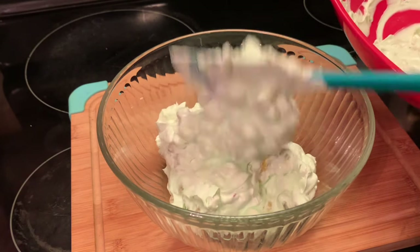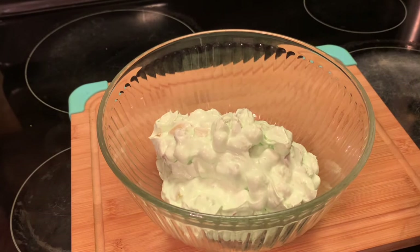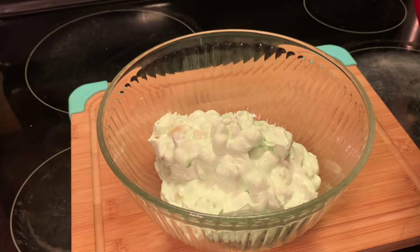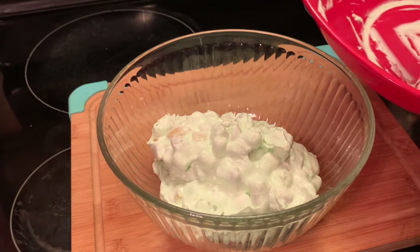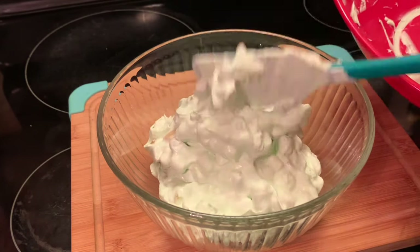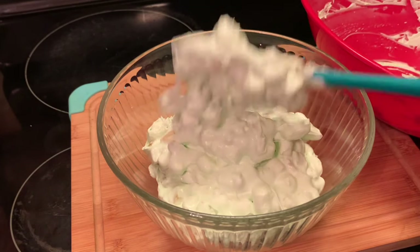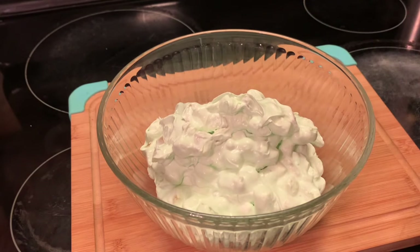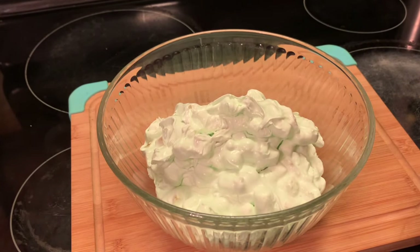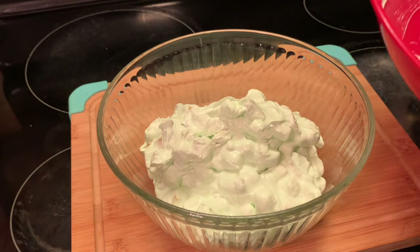If you want to, you can use two cans of the fruit cocktail instead of one. And like I said, you can't go wrong with this recipe — you really can't go wrong with the measurements or anything like that because it's going to be good regardless. I'm going to give y'all a basic recipe to go by, but y'all can use two cans of fruit cocktail instead of one.